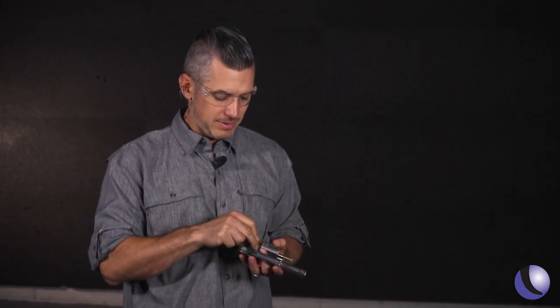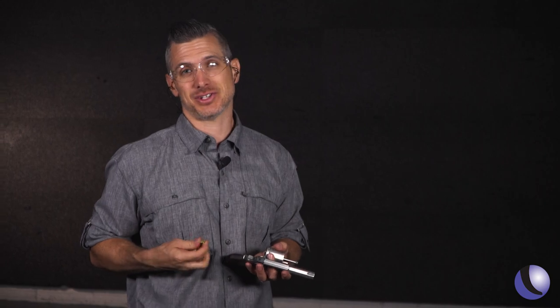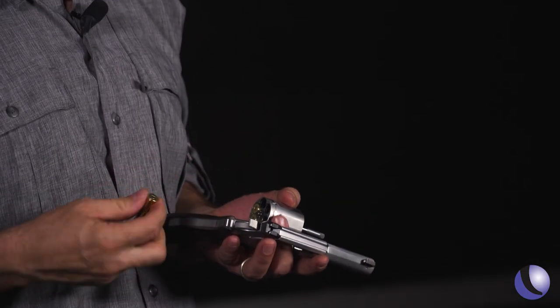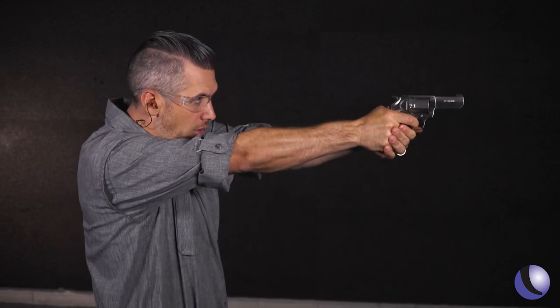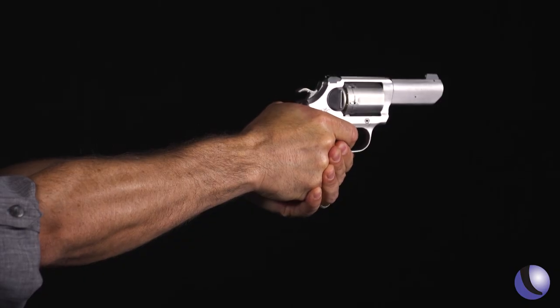The Kimber K6S DASA. The K6 is just a sweet revolver — people were really excited about it when it came out. But now you have the DASA, double action single action, so you've got a hammer on this gun. The double action trigger pull is nice — a long double action pull, but very smooth.